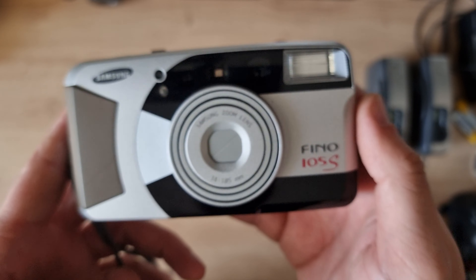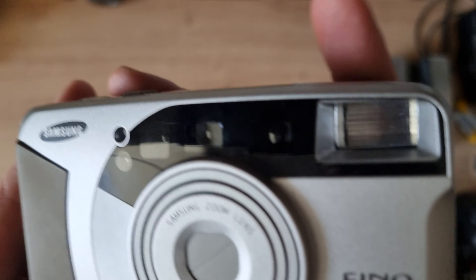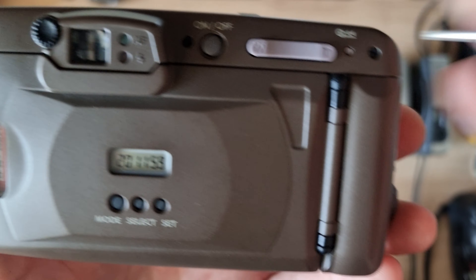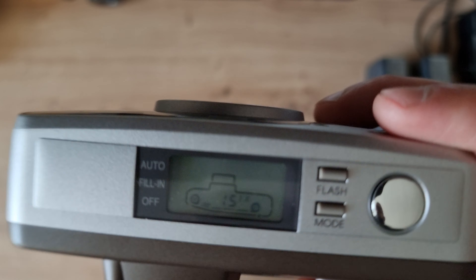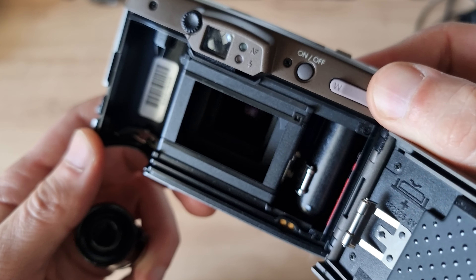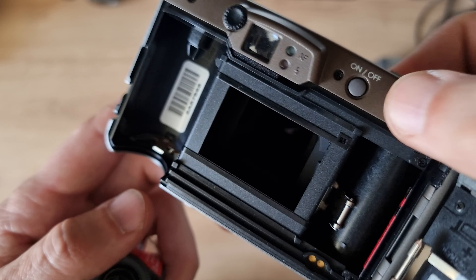If you've seen this many features on a point-and-shoot camera, please let me know — because this is the first one I've ever seen and used. That's it guys — this is the review of the Samsung Fino 105s, a nice little point-and-shoot camera with so many features. Thank you for watching, and if you like these kinds of reviews of little point-and-shoot cameras, please stay tuned. Ciao!